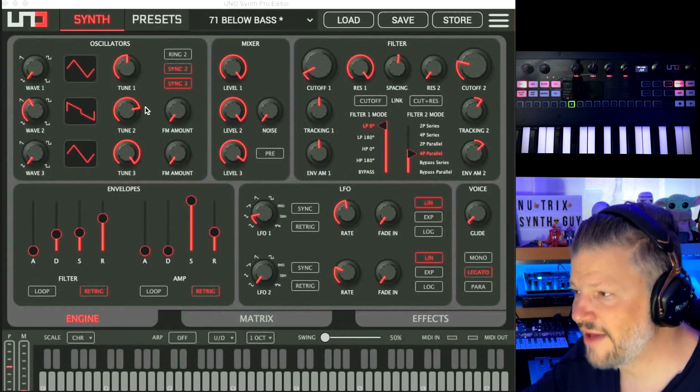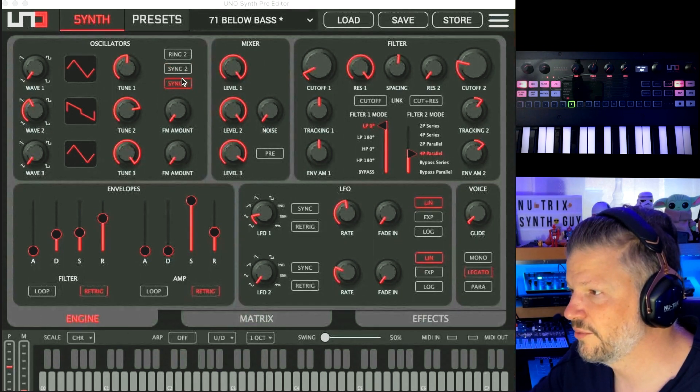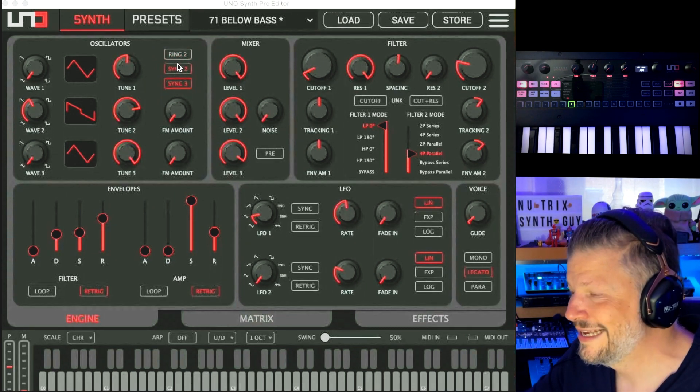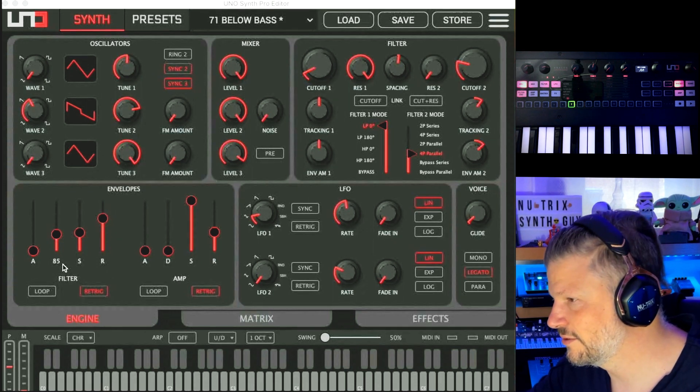What's cool is you have it all in one window. You can see the FM amount from oscillator 2 to the first one, and the FM from the third one to the first one. You can also activate ring and sync — the ring is on the second one, the sync is on the third one. So depending on what you want, it's very graphic and very efficient.